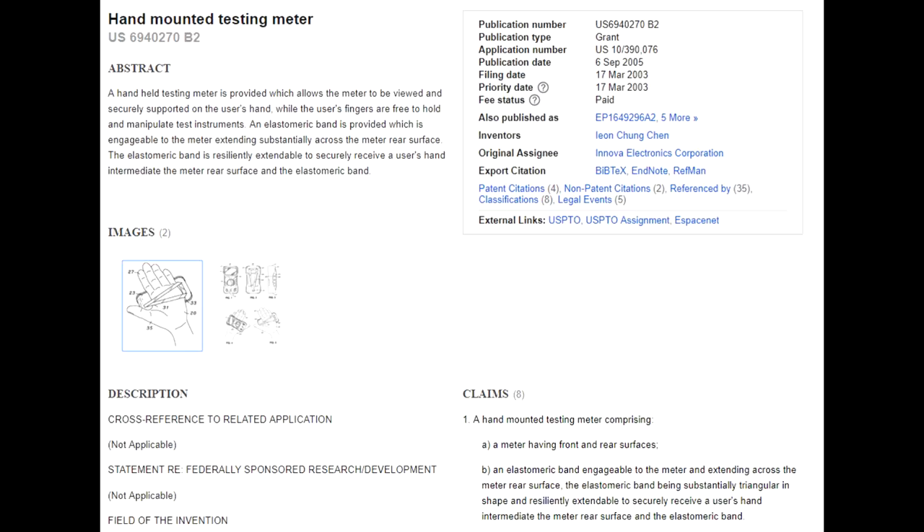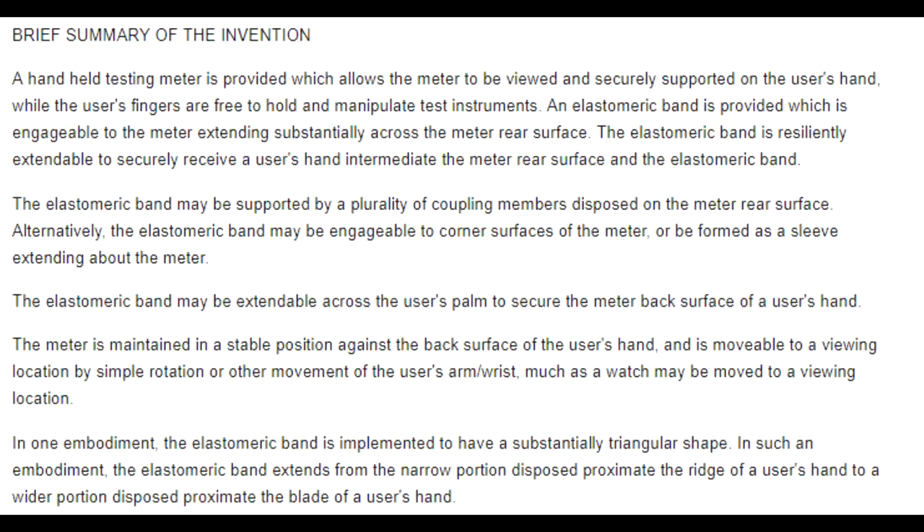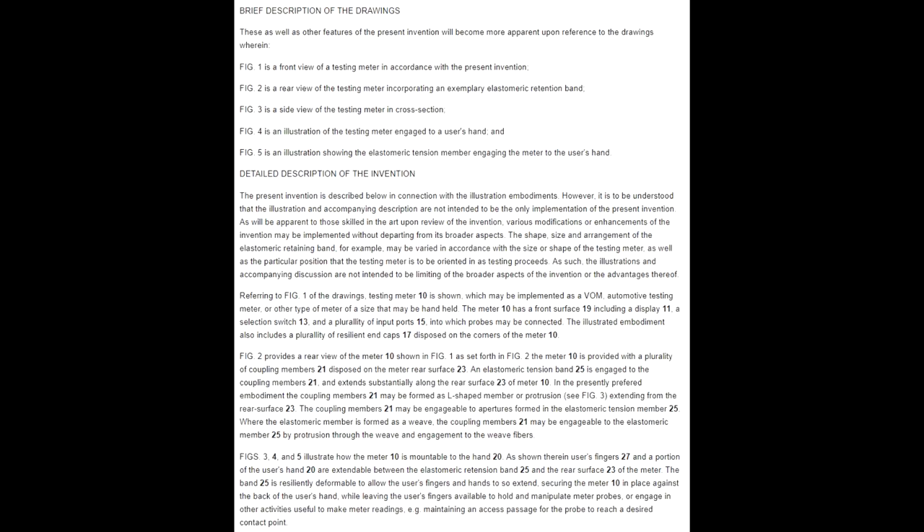Good on you, Leon Chung Cheng from Innova Electronics — unbelievable. They've got to number the individual elements — look, this is a thumb and this is a finger and it mounts on the reverse. Patent speak. The elastomeric band may be supported by a plurality of coupling members disposed on the meter rear surface. It's a bloody multimeter stuck to the back of your hand with an elastic strap!